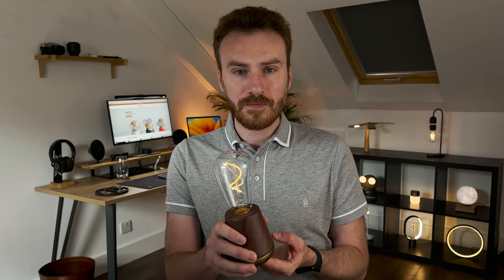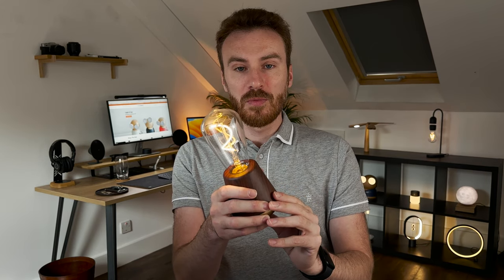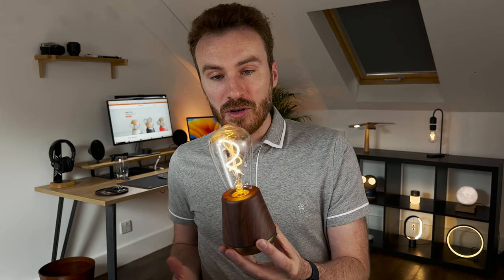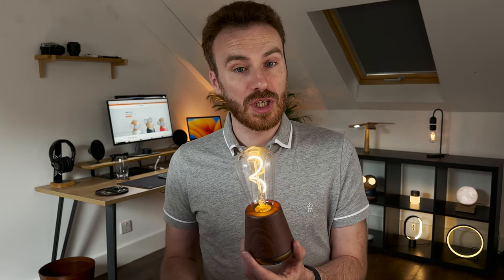How does it work? Well, it has a simple on/off switch at the bottom to turn it on. The same button also changes between the brightness modes. This is the 8 lumen candle mode. We also have the 16 lumen ambient mode and the 40 lumen work mode. Each mode offers 140 hours, 80 hours and 40 hours of use between charges.